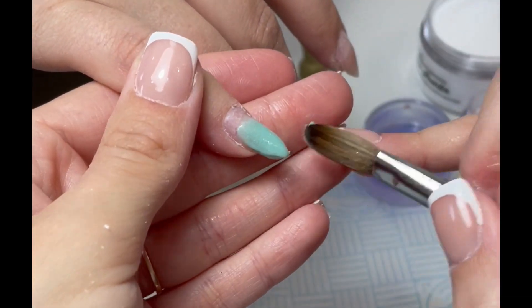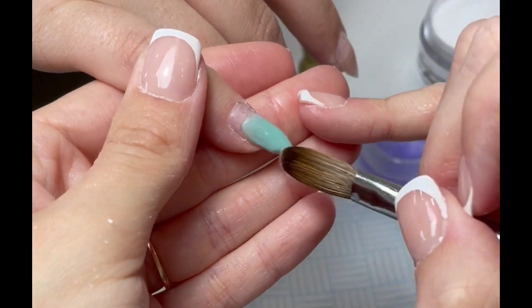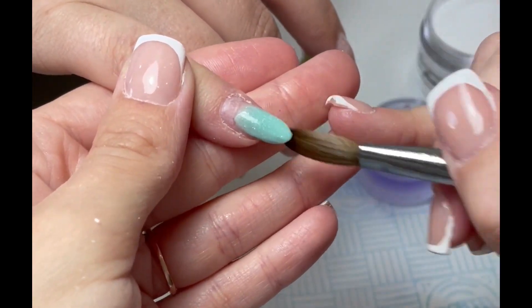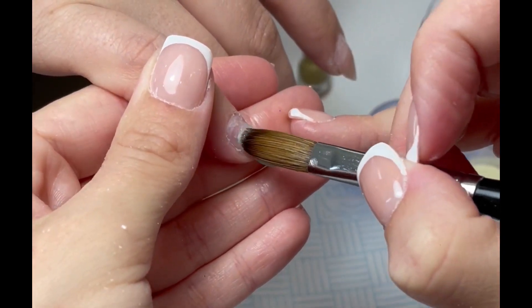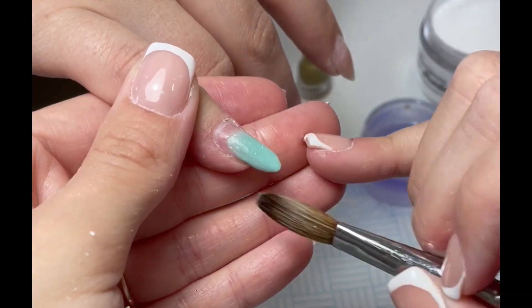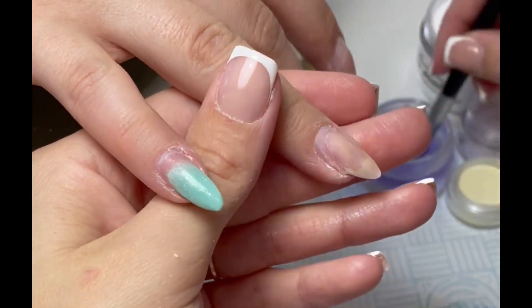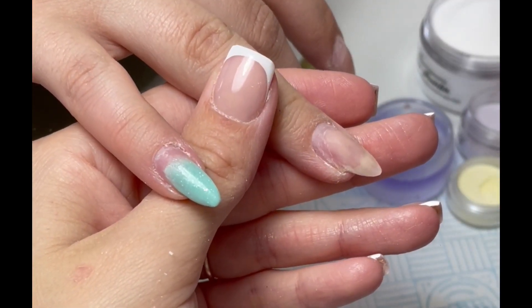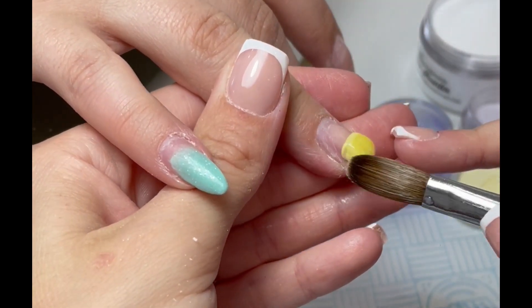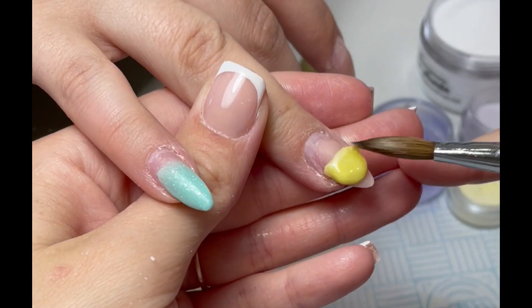So this time we're doing a cute little spring set. I love, love, love pastels. I love this time of year. Everyone's starting to just dip into colour a little bit, aren't they? I've been doing a crazy amount of pink and white. It's like all my clients want is French at the minute. I cannot believe how much I'm doing French — it is unreal.